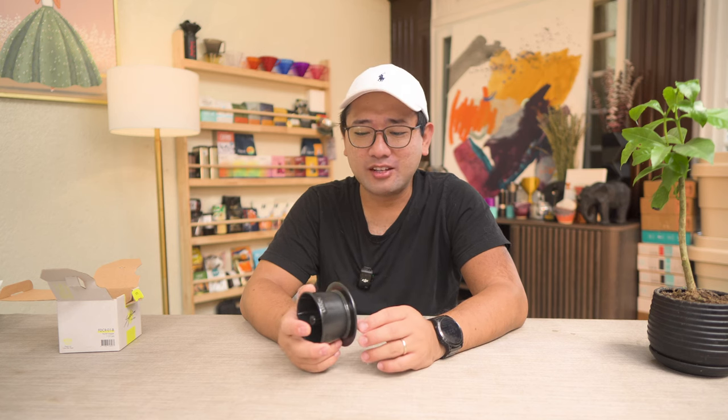I recently saw it at Wolf X 2024 sold by Coffee Lab, but the price there was around 9,600 pesos. I was like, wow, how did the price get up there? Then someone posted it on Facebook at a price that was just too irresistible, so I got it. This is a used Flow Dripper and I got it for a really good price.